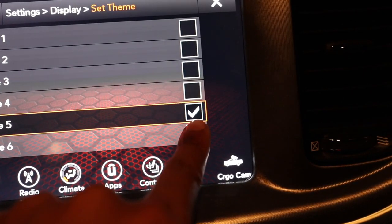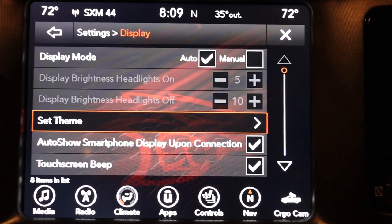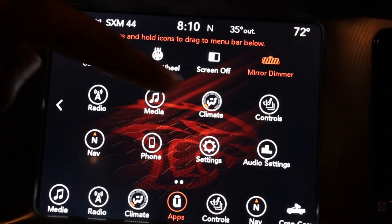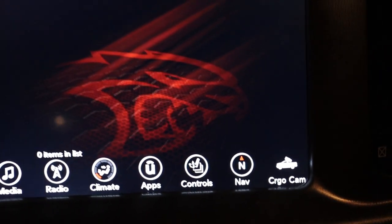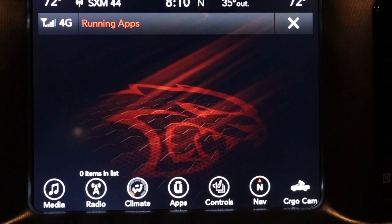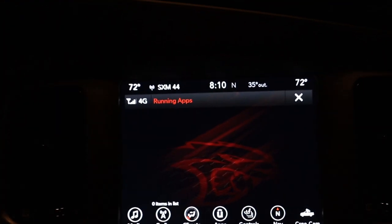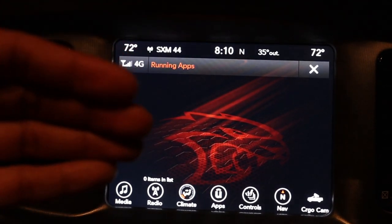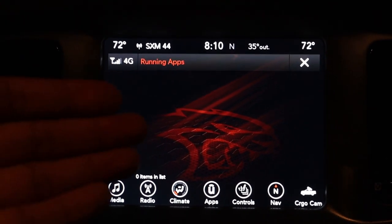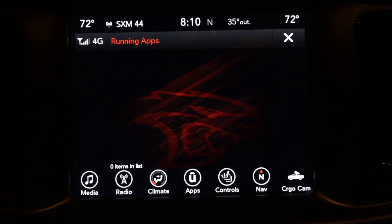Number five is another honeycomb but with more red in the background — not just grayish. Number six is also available. Number four is what I like. You can back out and go to a screen like app manager to really see how it looks — there are no running apps but you can see how it looks. To me this is almost like an easter egg they give you. This is not a Hellcat — it's just a Daytona 392 — but they give you this Hellcat background you can display on your uconnect.